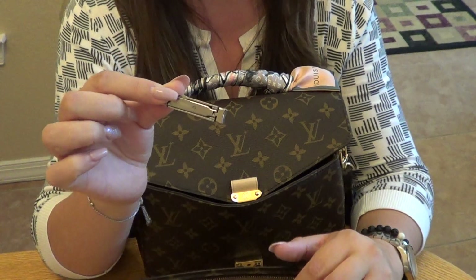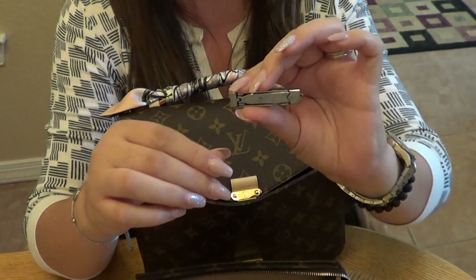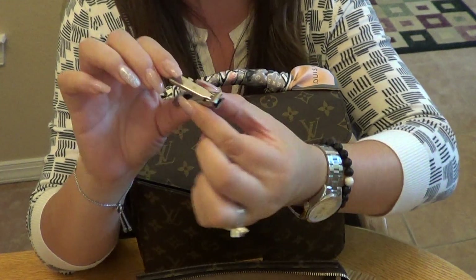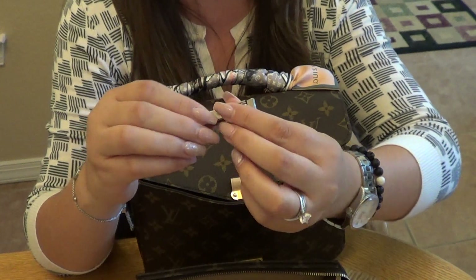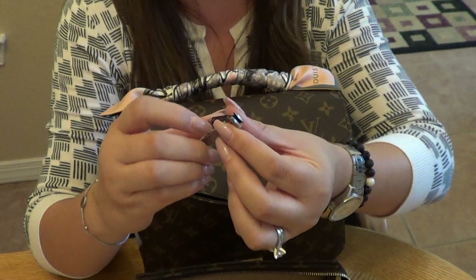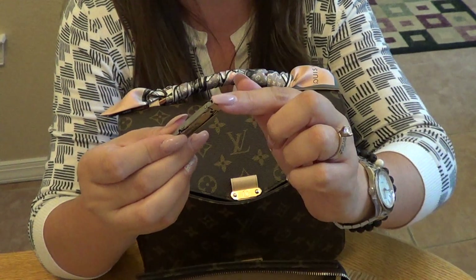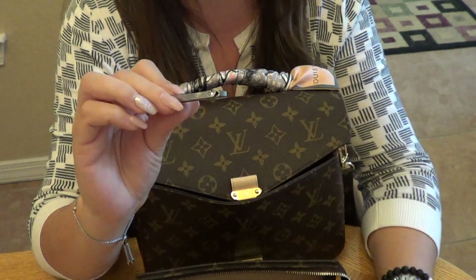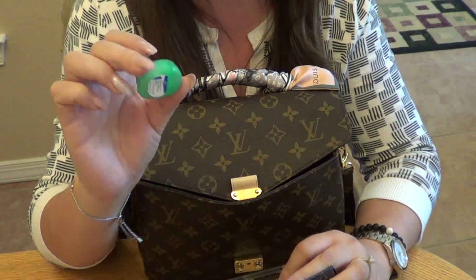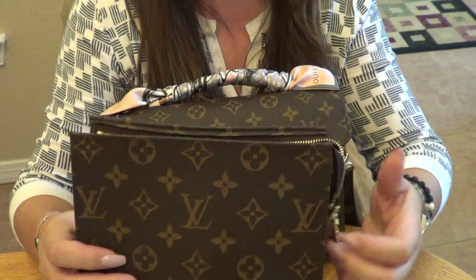I also have a nail clipper — it's called Munkees (M-U-N-K-E-E-S). It has a little lever that you pull back and the clippers spring up, and then you can fold it back down so it doesn't snag anything inside your bag. I thought that was really clever for a purse. Last item is dental floss — you never know when something gets stuck in your teeth!